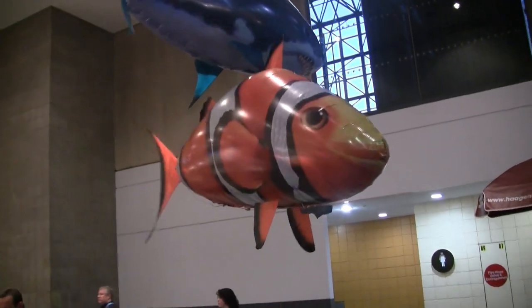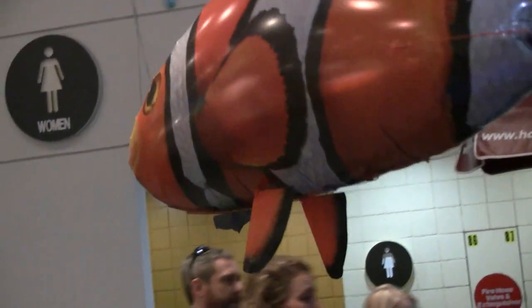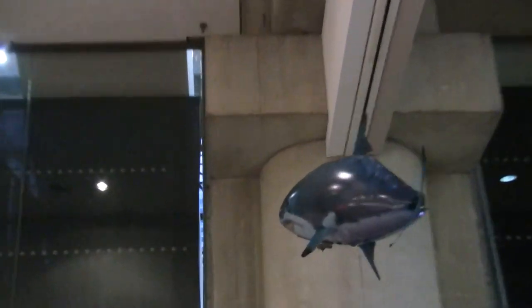It runs on one triple-A battery in the fish, and three triple-A batteries in the controller — so the controller actually takes more batteries than the fish itself. A regular triple-A battery will fly it for about four hours.